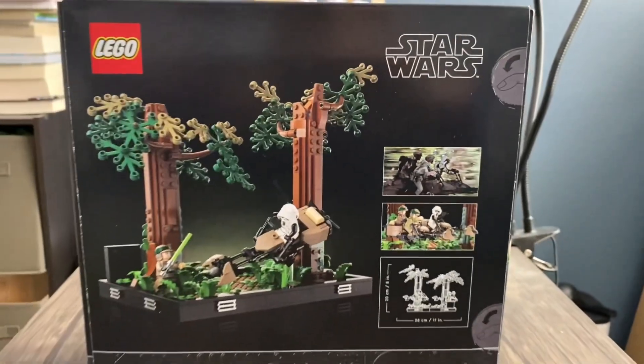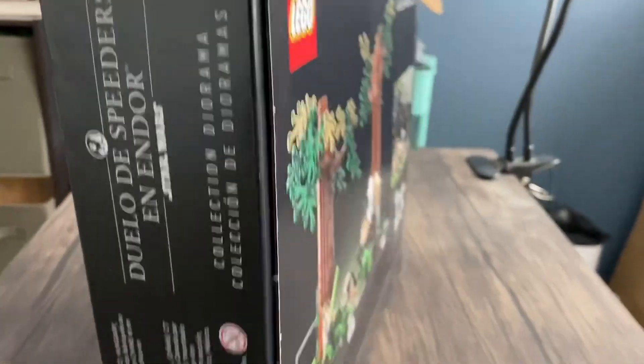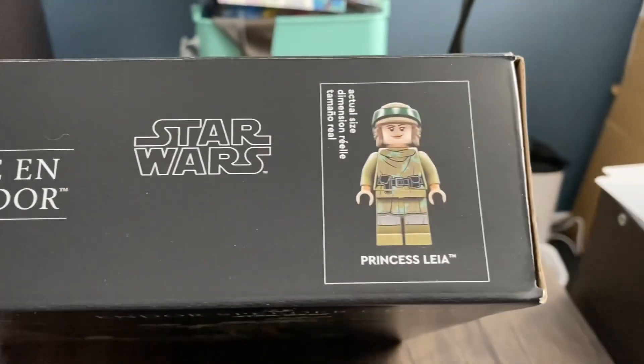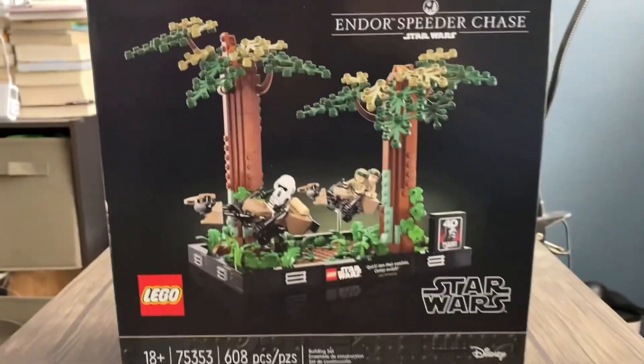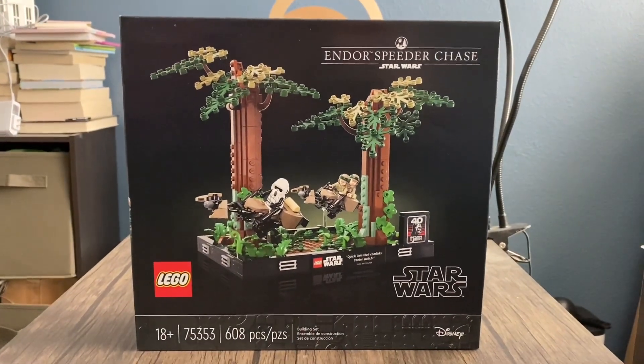We have the thumbtabs that I shall never be using ever again. On the top, we have Princess Leia here — sorry, it's upside down. On the other side, we just have nothing. Coming back to the front — Princess Leia. These minifigures are really cool, but we'll actually see how they look in person.